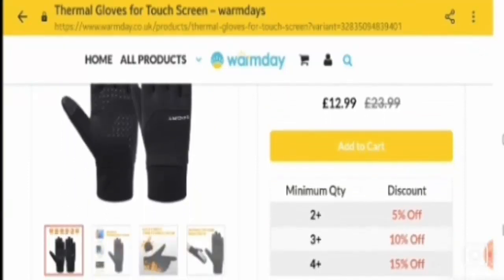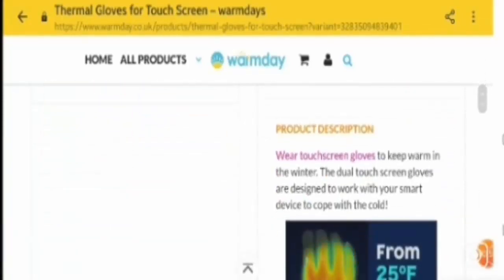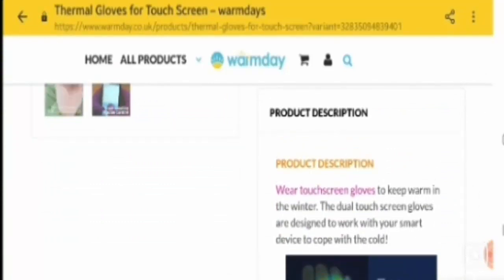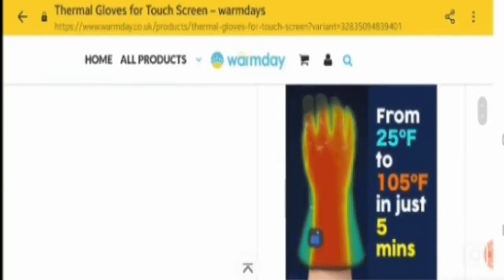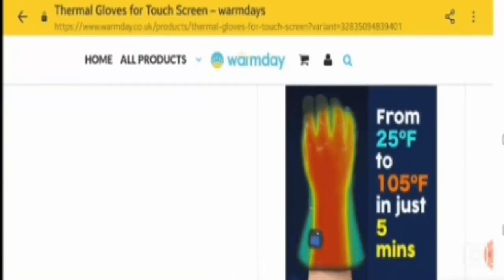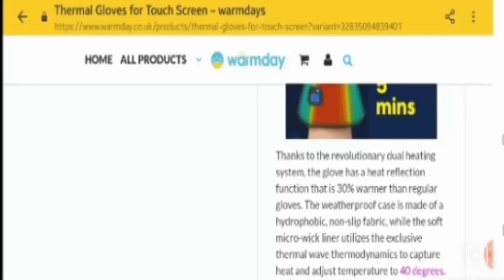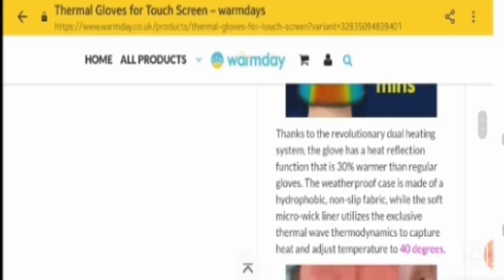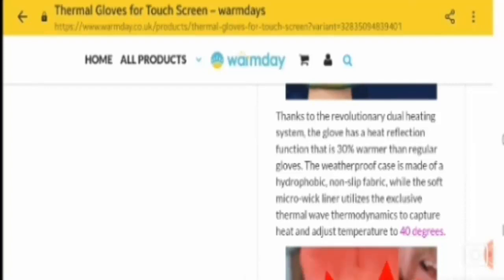From the images one can easily understand that this product especially deals with all kinds of gloves. Now let's talk about the product description. They mention: wear touch screen gloves to keep warm in the winter. The dual touch screen gloves are designed to work with your smart device. They also mention heating from 25 degrees to 105 in just five minutes, thanks to the revolutionary dual heating system. The glove has a heat reflection function that is 30 percent warmer than regular gloves. The weatherproof case is made of hydrophobic non-slip fabric, while the soft microfleece liner utilizes exclusive thermal wave thermodynamics to capture heat.